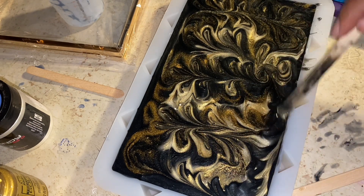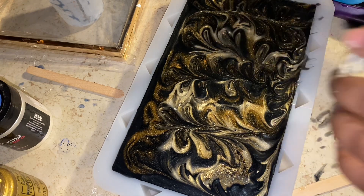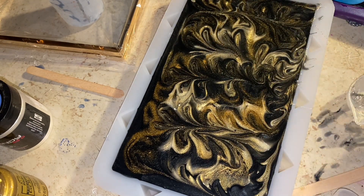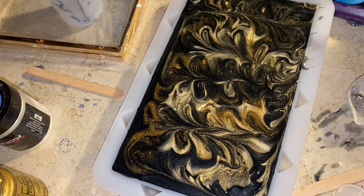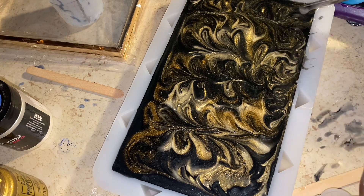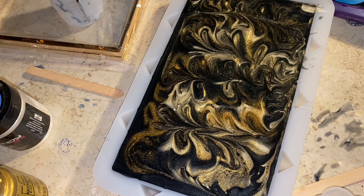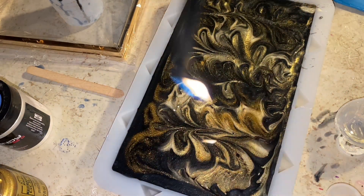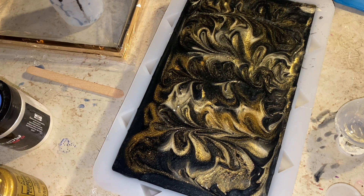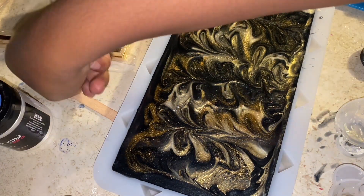After this I just let it sit for 24 hours to dry. I think I took it out a little too early — I did this at night and took it out in the morning, so I didn't give it enough time to fully cure. You're gonna see what happens if you take it out too early. There weren't really a lot of bubbles, but I went over it with a lighter to avoid any, and that's it.